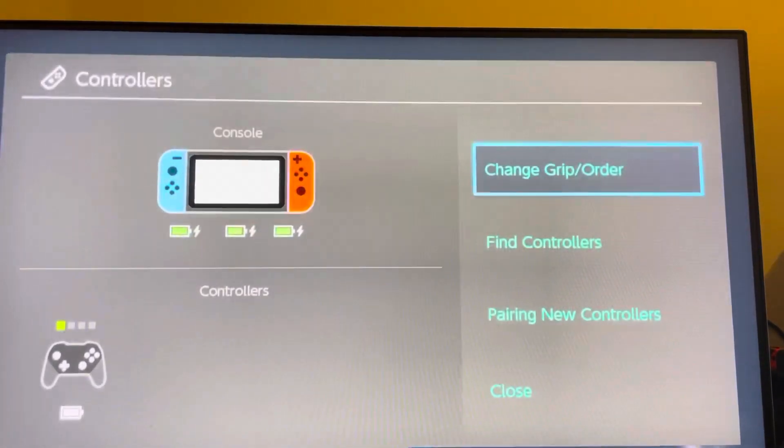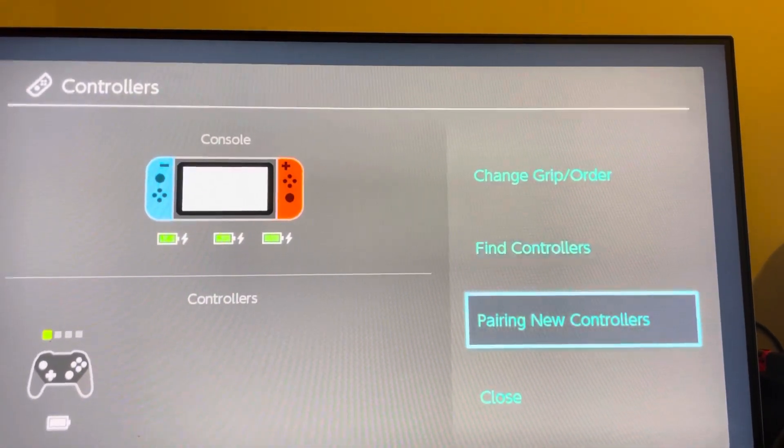You guys can go to Settings and try to find a controller right there, or pair a new one and see if that works.